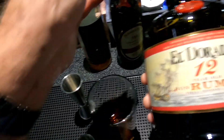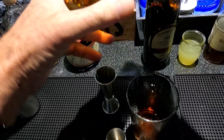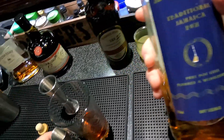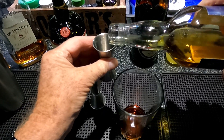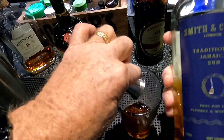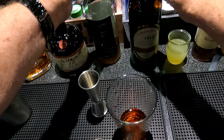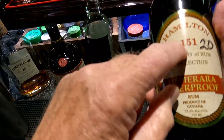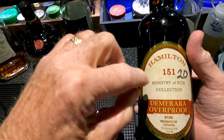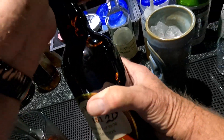That's a Demerara rum. And three-quarters of Smith and Cross — like the Appleton, this is a Jamaican rum, 114 proof. Three-quarters of that. And one ounce of 151; I'm going to use Hamilton. I always tell people when you put the 151 in their drinks, it calls for one of those.